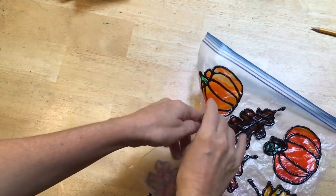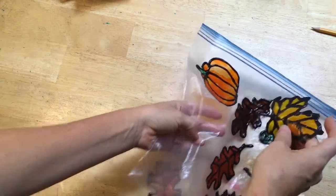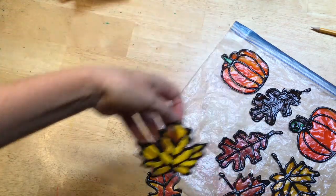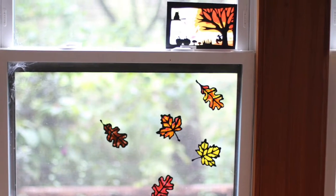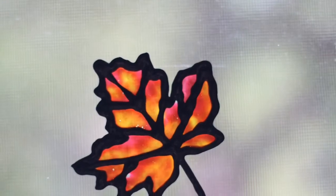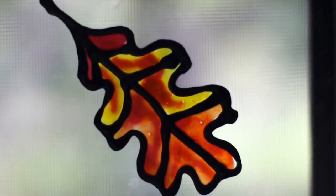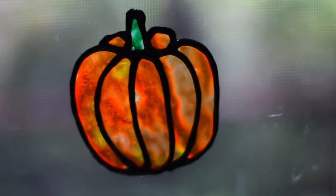They have a beautiful stained glass effect. This is how we make our window clings. If you enjoyed this tutorial and would like to see more or the educational material that I have, you can subscribe to the channel or visit my website thebeautyofplay.com. I have an entire blog post with instructions on how to make these on my website that I'll link below.